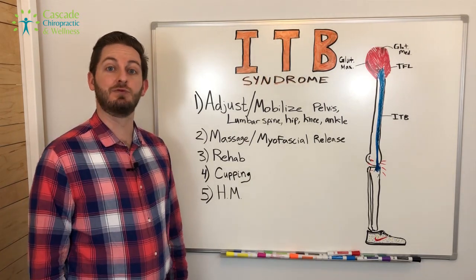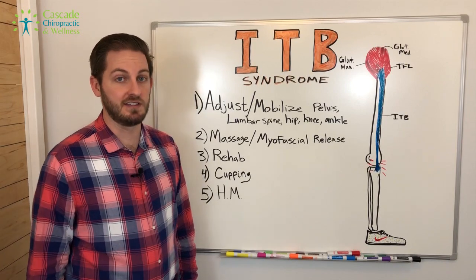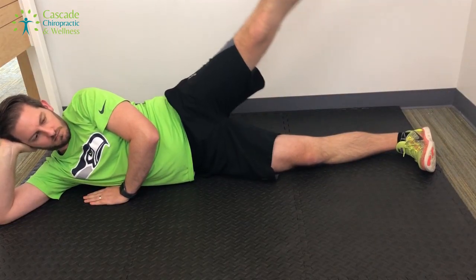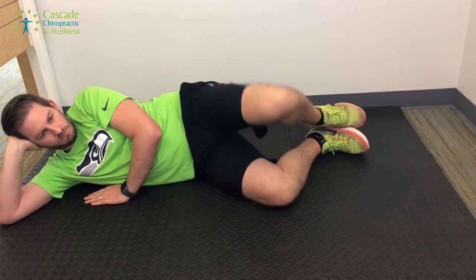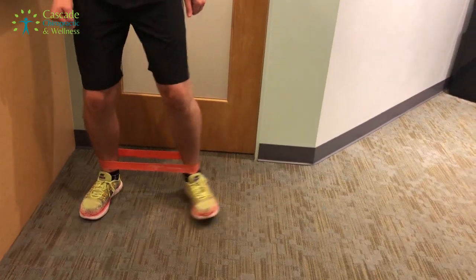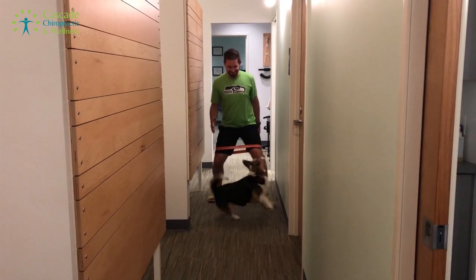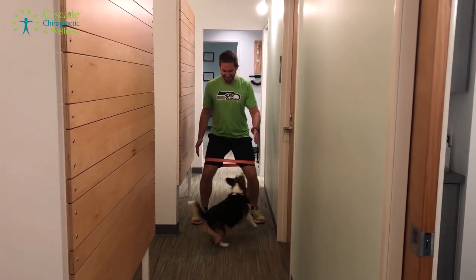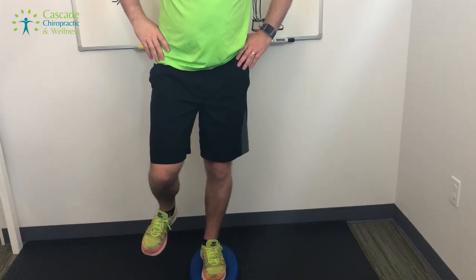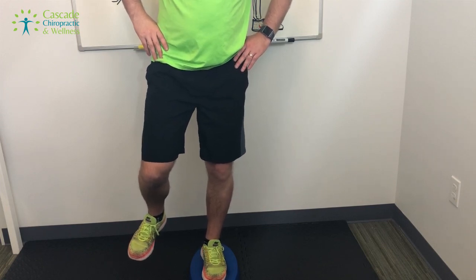The third one on the list is rehab. Rehab is a big world and there are so many rehab exercises you can do for ITB syndrome. These are some of the ones I've found have worked for me: lateral leg lifts, clamshells, using elastic bands to strengthen your lateral hip structures, doing lateral steps and monster walks, and balance training using a pad or a bosu ball. This provides stability to the hip, knee, and ankle.